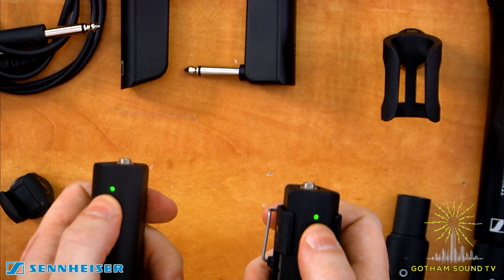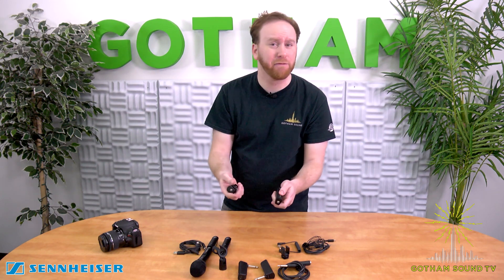If you get a yellow indicator light, it means you're running low on battery. If it turns red, you only have about five minutes left.